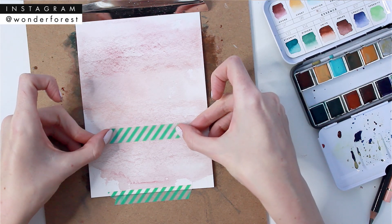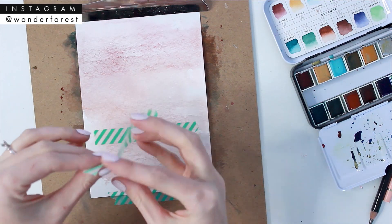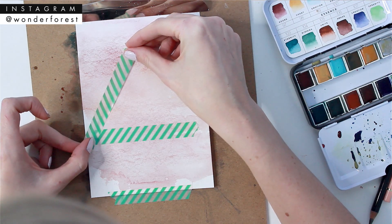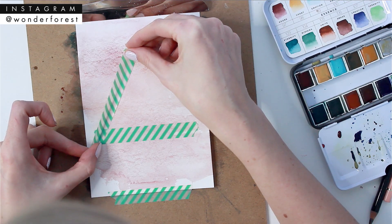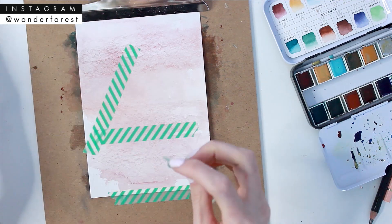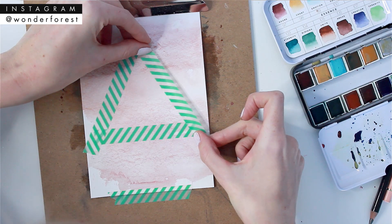Now I'm going to take some washi tape. I like using washi tape because it's not as sticky as masking tape, so it doesn't affect your paper — you can peel it off without picking up any of the paper in the process. For this I wanted to create a layered effect, so I'm just mapping out a little triangle. You can try any shape or design. I'm just eyeing where the angles should go, making sure there's equal space on both sides.